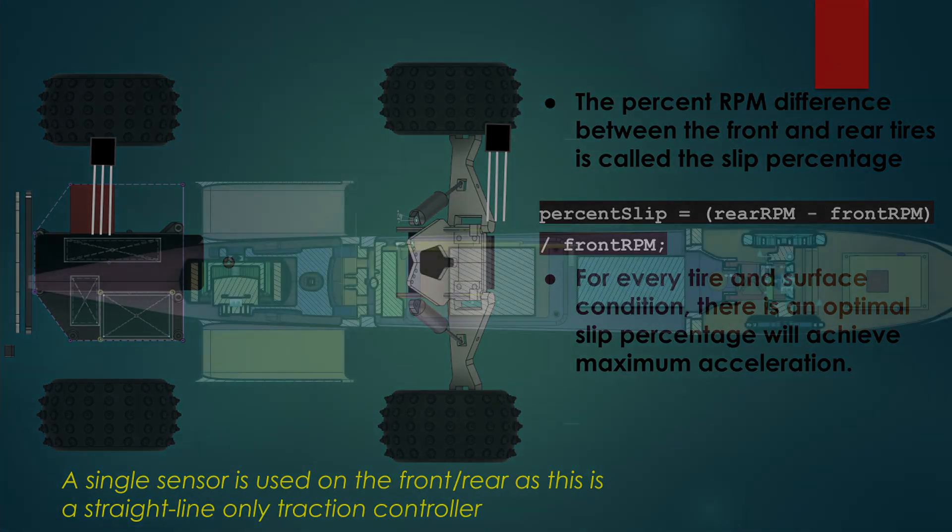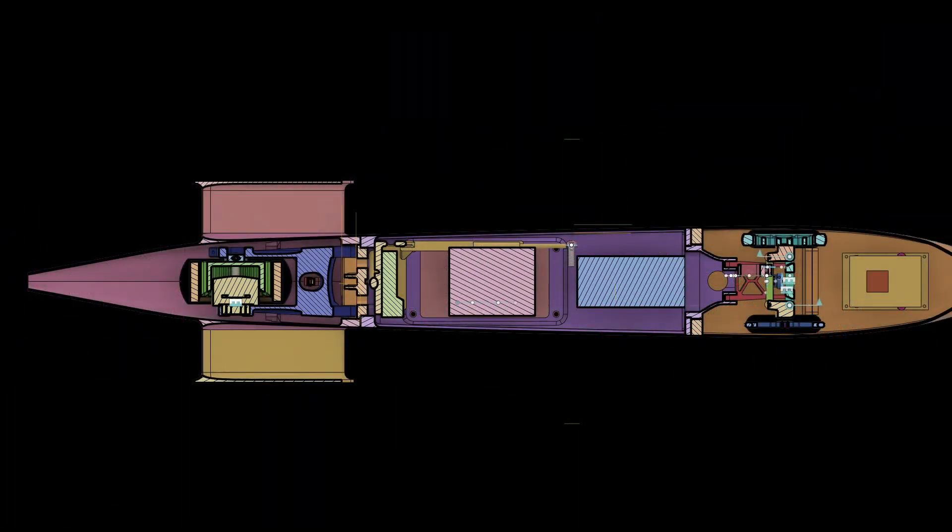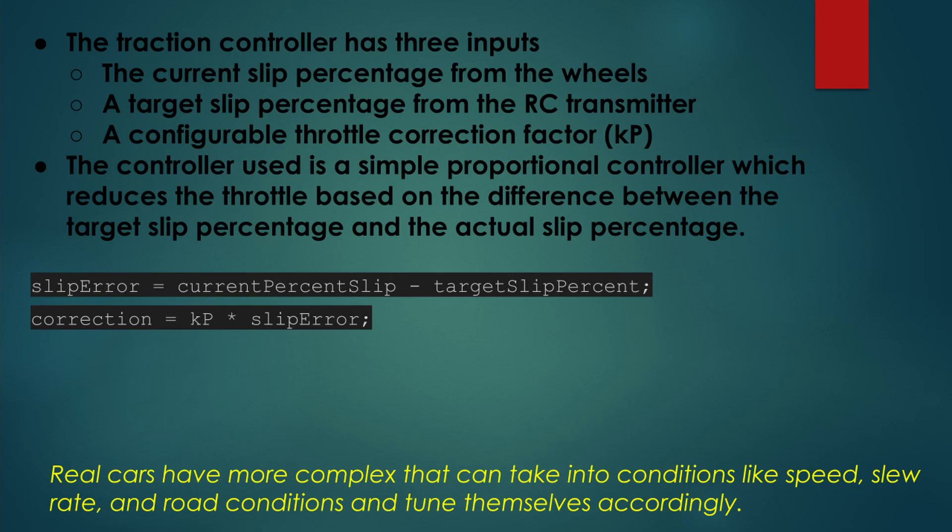These issues are mostly irrelevant for my streamliner, which will travel completely in a straight line, is extremely long, very narrow, and only has a single rear wheel. I've chosen a simple proportional control strategy with just three inputs: the percent slip between the front and rear, the target maximum percent slip, and a throttle correction factor if there is too much slip. I simply subtract the target maximum percent slip from the actual percent slip to get an error, then multiply this error by the correction factor, which gives me an amount in microseconds to adjust the throttle by. I'm manually tuning this system, taking in the target percent slip and correction factor from the RC car transmitter, and I'm not chasing peak acceleration but rather consistency and controllability.